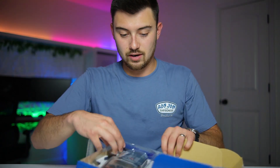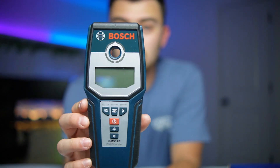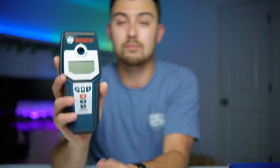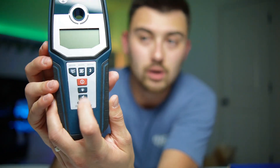Let me go ahead and open the box and see everything we've got in here. I've heard good things about this and was curious, so I figured I'd grab one and do a review for you guys. That is what she looks like — it looks really nice. I really like the grip to it, and if you notice there's a hole in the middle. What's great about that is when you find the center of the stud, you're able to stick your pencil through there and mark the center, which is really nice. On the front here you've got your different modes.